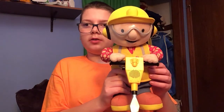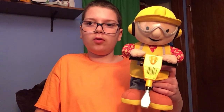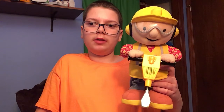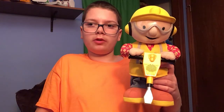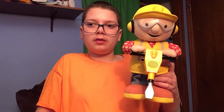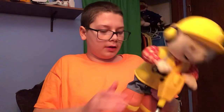Anyway, that's all the phrases this toy says. You can also get a Bob the Builder with a chainsaw, or a Bob the Builder with a hammer where you can make him pound nails and he talks too. There's also a Wendy version which has a paintbrush in her hand instead of a hammer, since Bob and Wendy do different things.